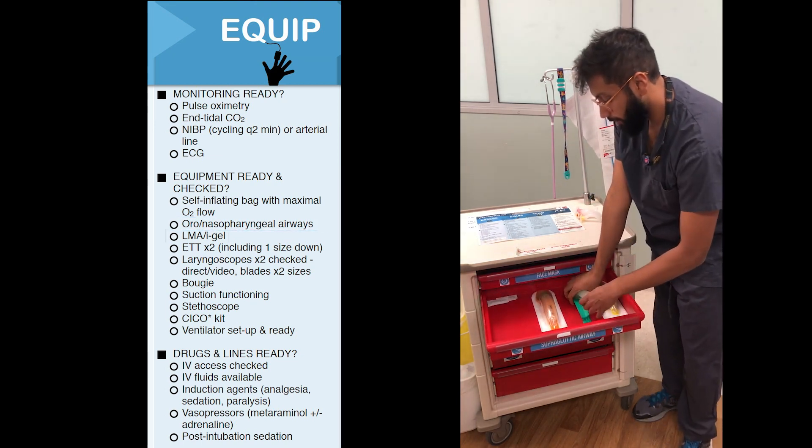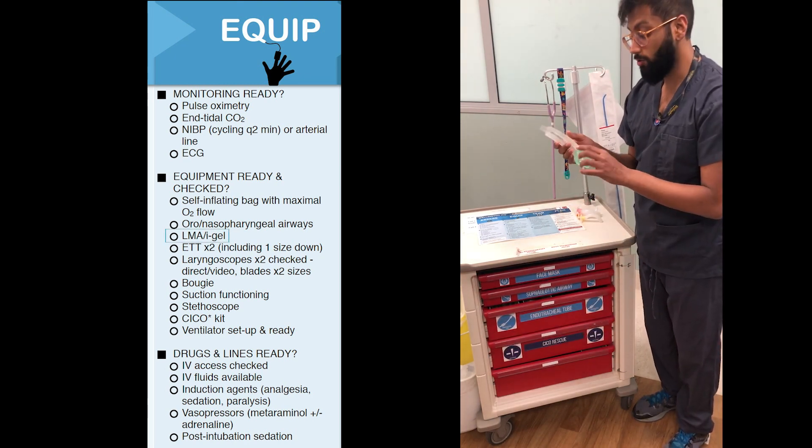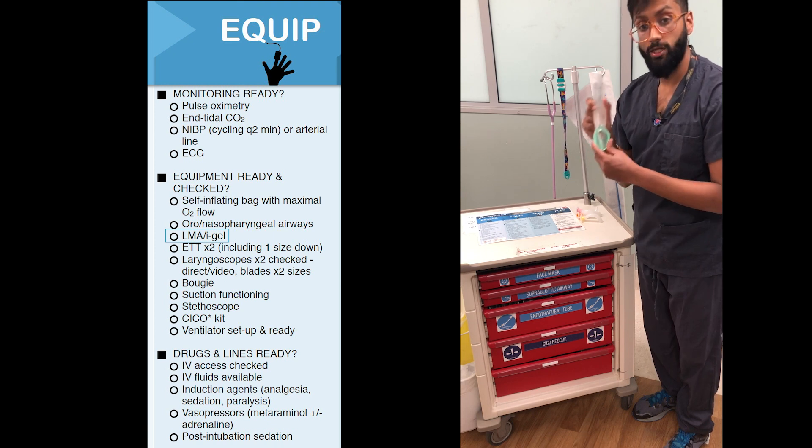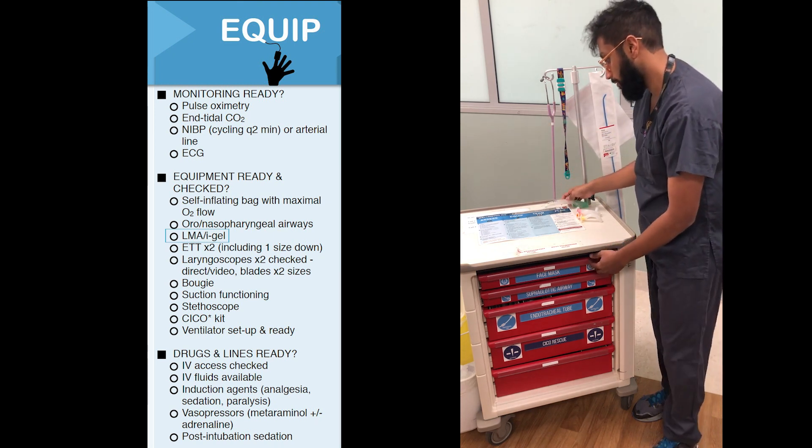In the next drawer you'll find an iGel or an LMA. A laryngeal mask airway — this one's called an iGel — is a really important rescue measure for getting oxygen into your patient if you can't pass an ET tube down.